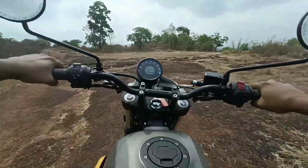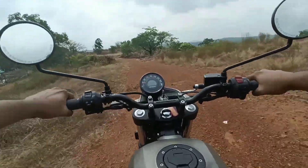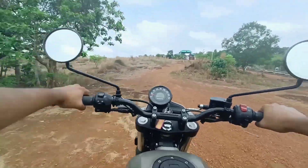Off-road is the time. Scram is literally a gem. With the Himalayan, we have a very comfortable feeling on this bike. If you have any hesitation, you can always get more. Definitely, this bike will excite you during off-road riding.